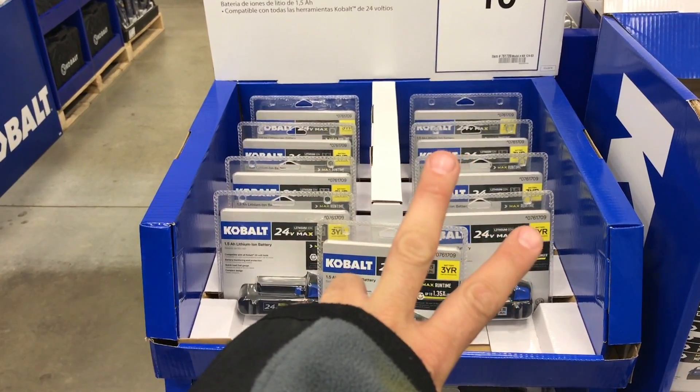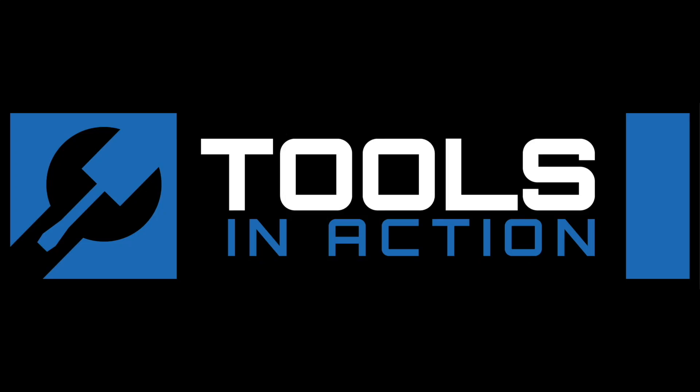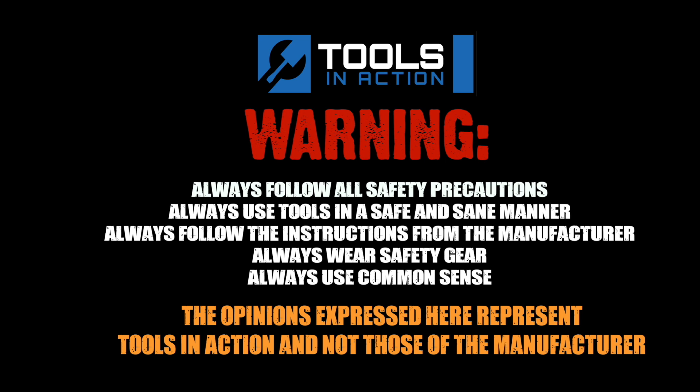Alright you guys, peace out. Tools in Action Express. Check it out — Lowe's Cobalt. Remember, for more exciting tool action, go to ToolsInAction.com.